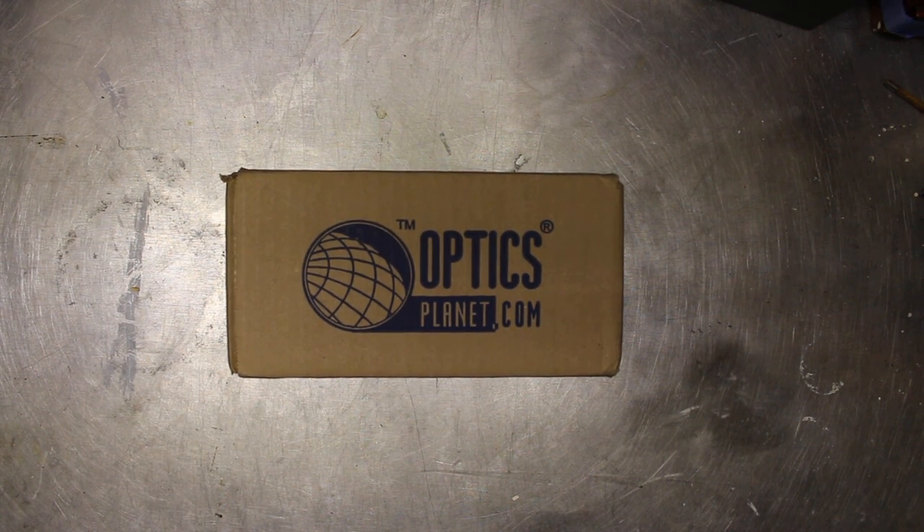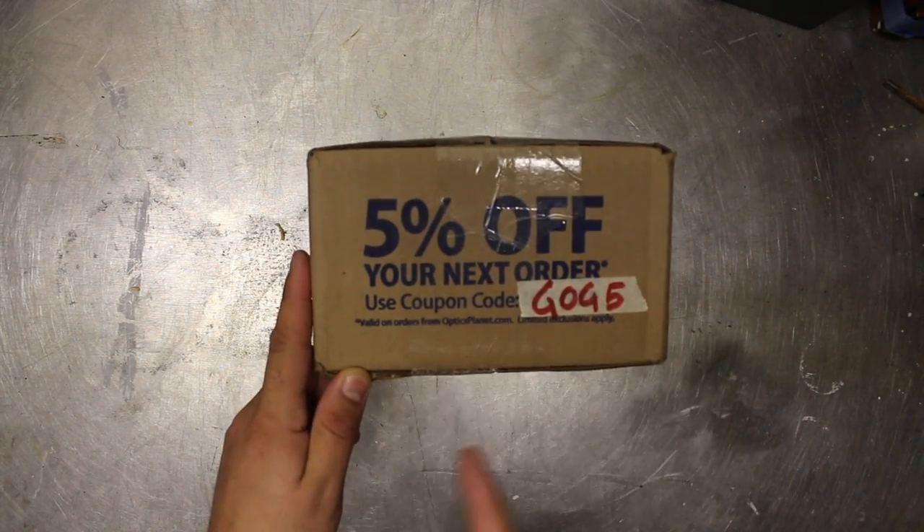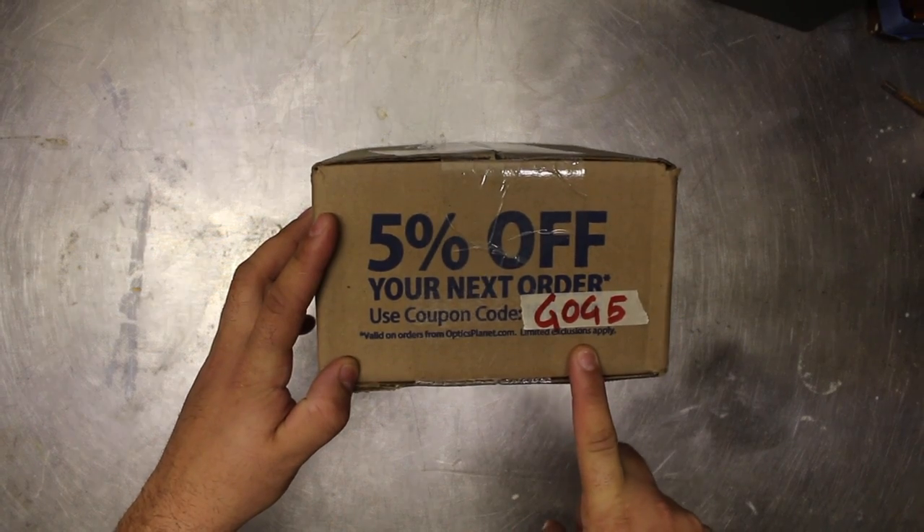Hey guys, Atticus James here with GearsOfGuns.com and today we are looking at a package that I just got in from OpticsPlanet. Before we go any further, I'm going to tell you that you can get 5% off your next purchase by using the code GOG5.